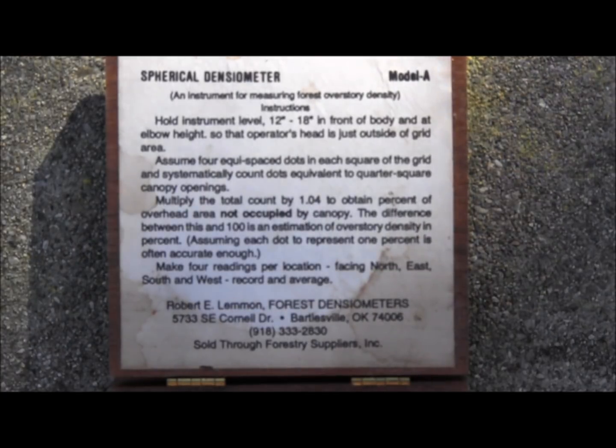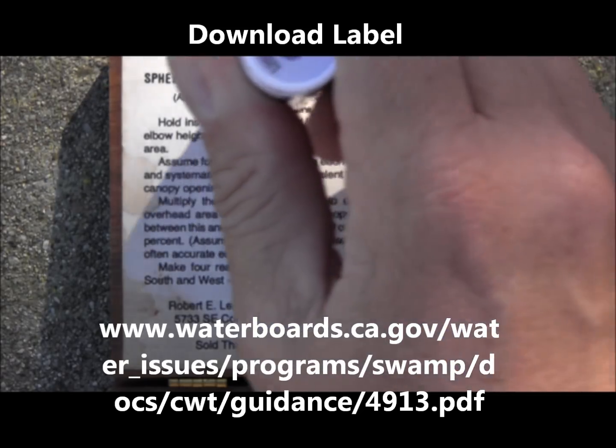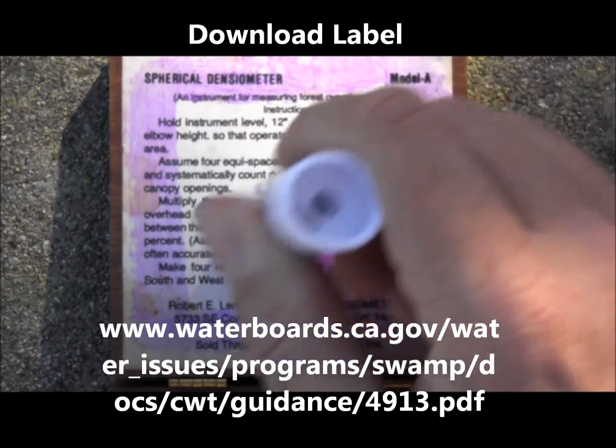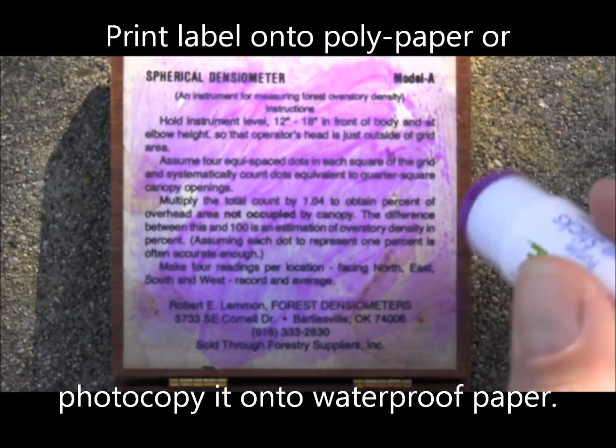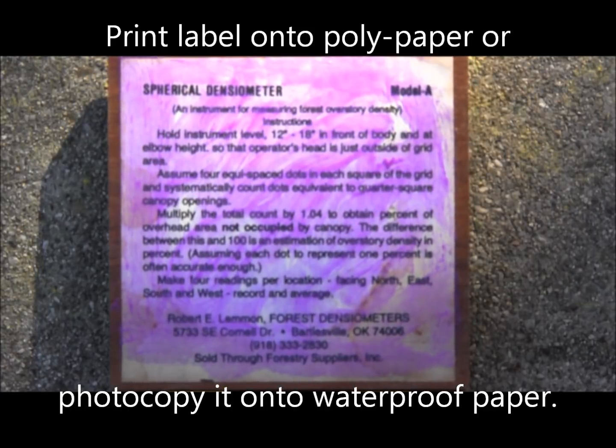You can download a new instruction label from the Clean Water Team site. Print or photocopy it onto waterproof paper, cut to size, and then using the glue stick attach it over the old and inaccurate label. And now you're finished. You have a 17-point convex densiometer that's been modified to SWAMP specifications.